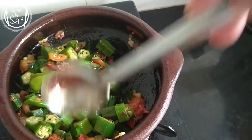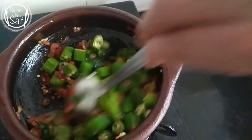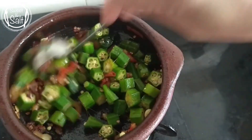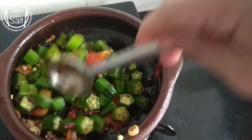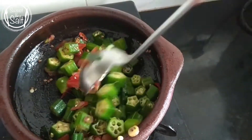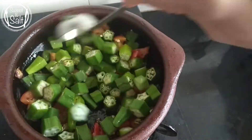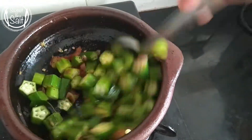Put two pieces in the pan. Put the pan in the pan and cook for a little bit.